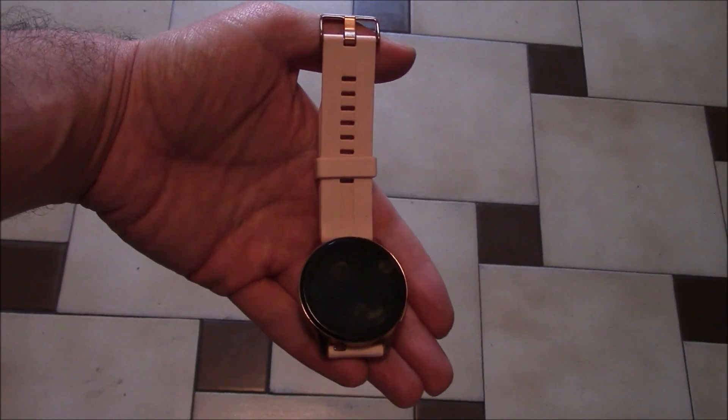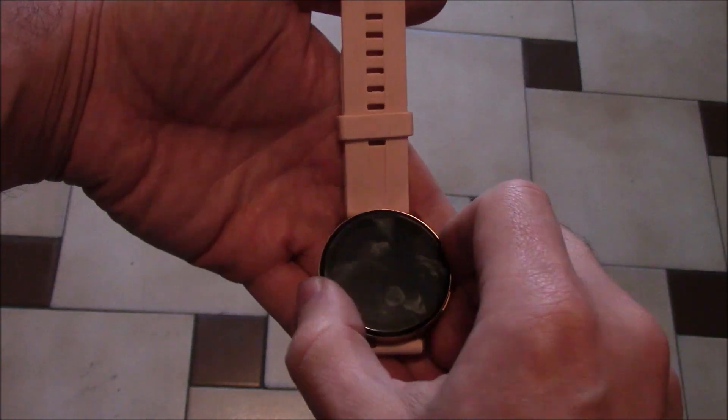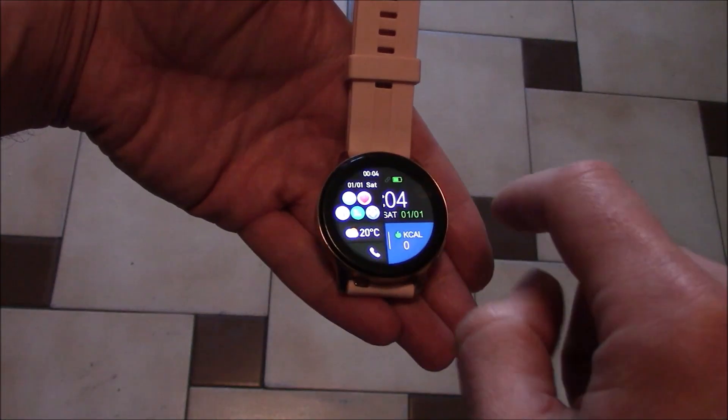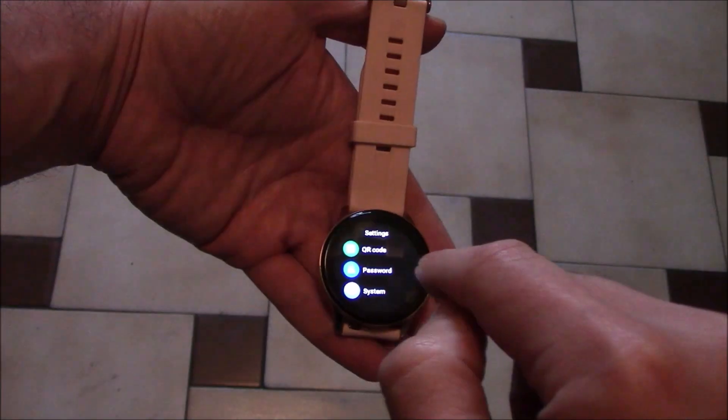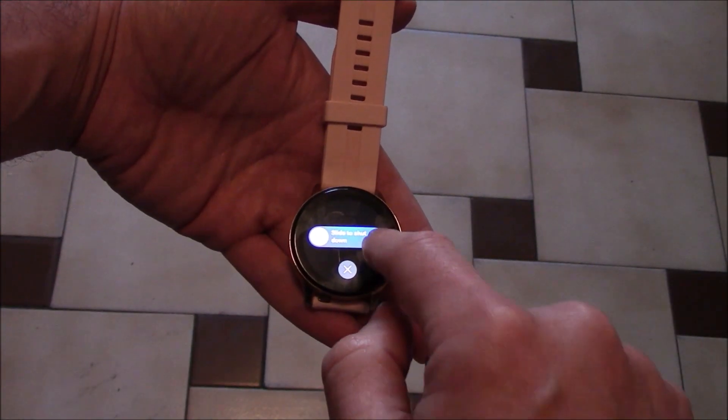In this tutorial I'm going to show you how to power off an i-50 smartwatch. Go to system, shut down, slide to shut down.